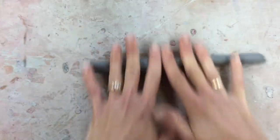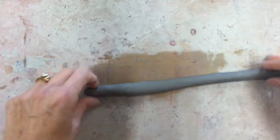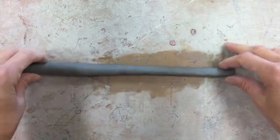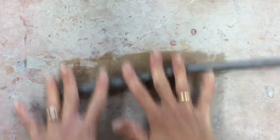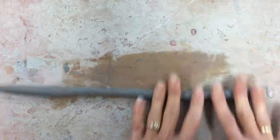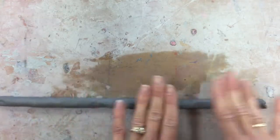If I start to feel an area that's wider or thicker than another area, I'm going to focus on that spot. You can kind of see my coil is already growing off to the side because it's a little bit thicker in this spot, so I keep focusing on that area. I'm also going to feel for any flat surfaces — if it starts getting flattened, I'm going to tip it up on the side.